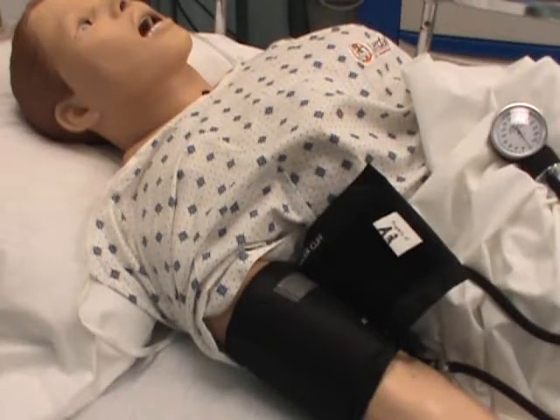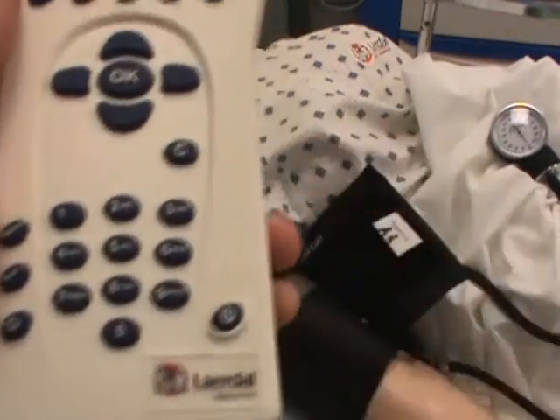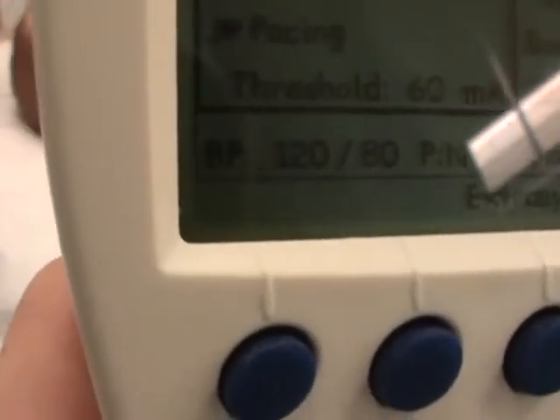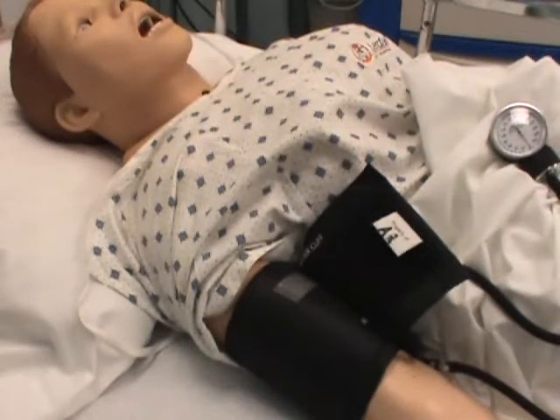Let's talk about programming blood pressures on the vitals in the mannequin. I've turned on my main power box, now I turn on the handheld device, and I get a default blood pressure of 120 over 80. Right now my students could put their stethoscope on the mannequin and practice hearing that blood pressure.